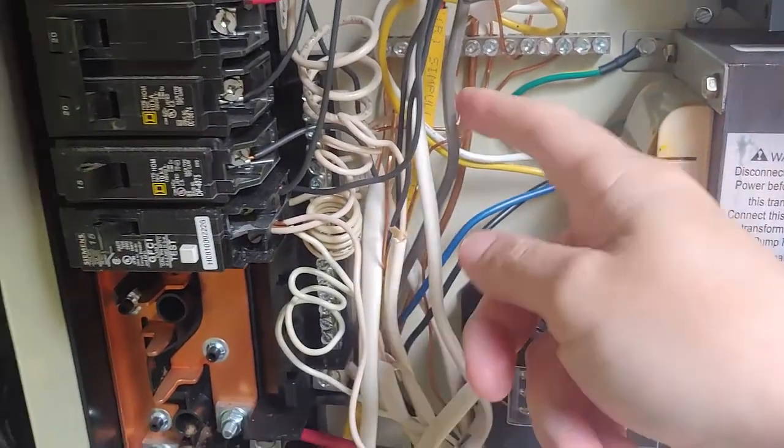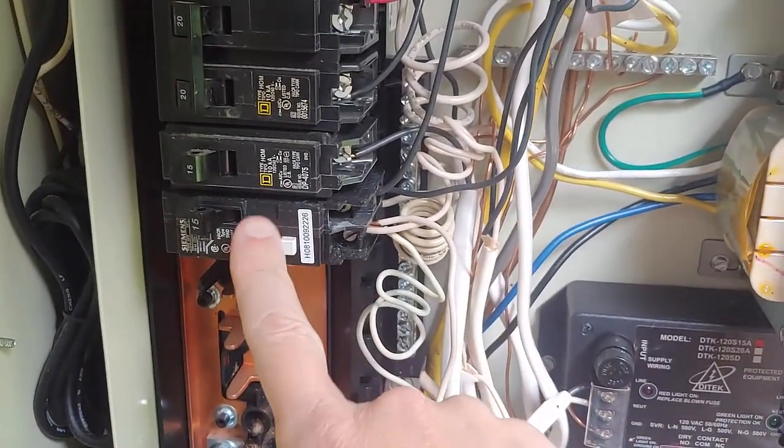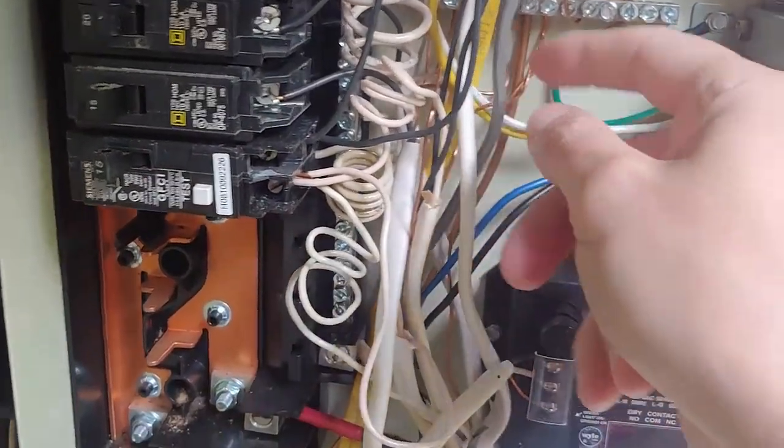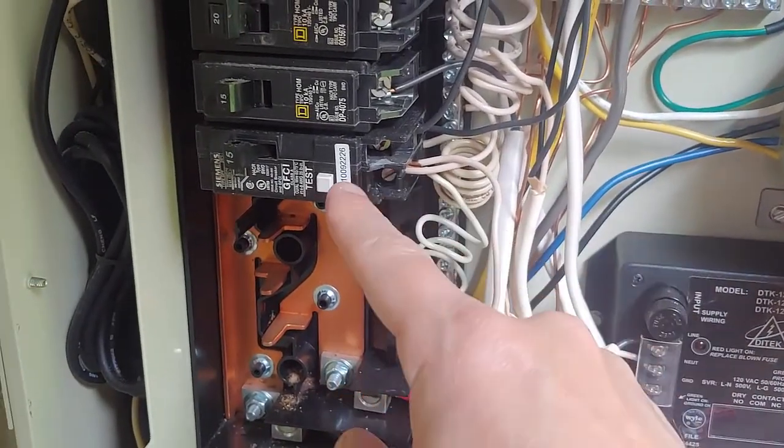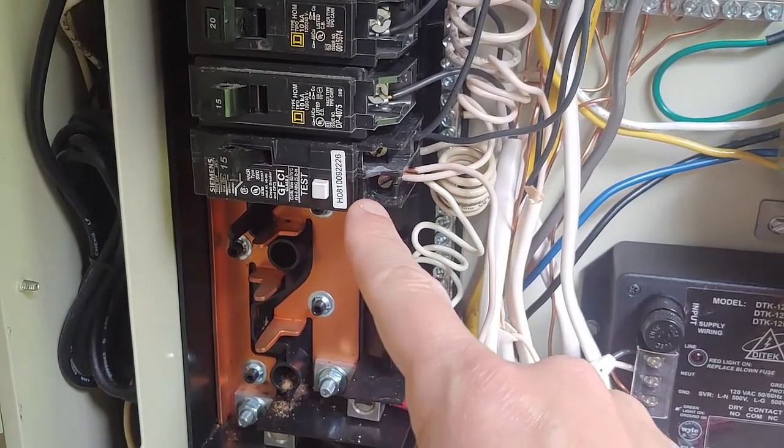I've got a breaker set up, and this breaker is set up to power both my underwater lights and my landscape lights.